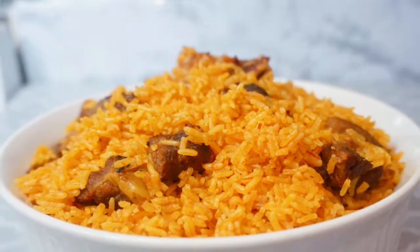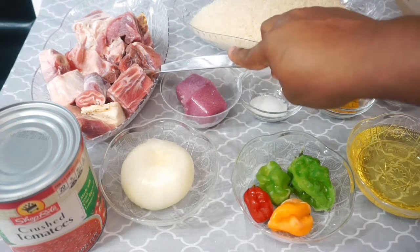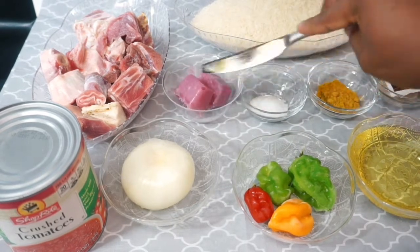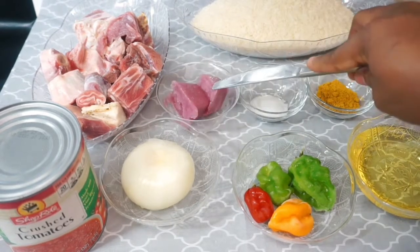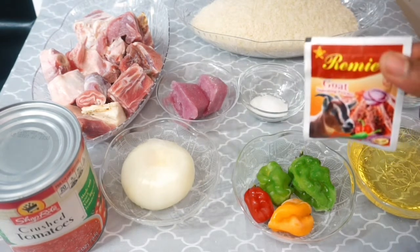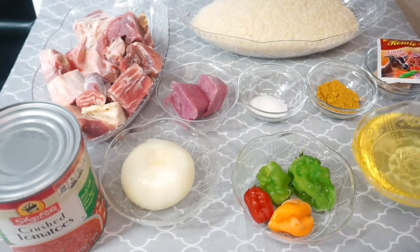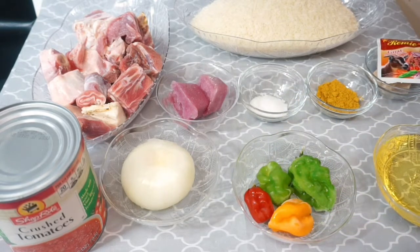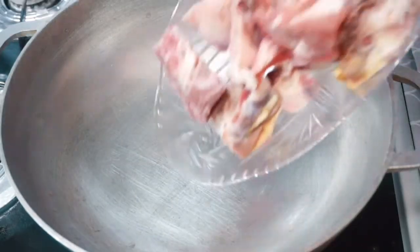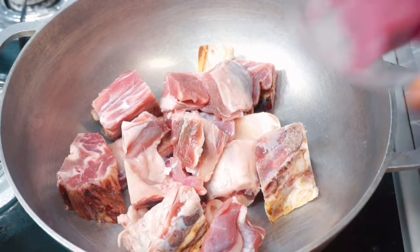For our ingredients we have our jasmine rice, our goat meat, our onion cubes — this is just regular blended onions, I put them in a cube tray and freeze them. We have some salt, curry powder, and my goat seasoning — you can use any seasoning of your choice. Also my Maggi tablets, oil, scotch bonnet pepper, onion, and crushed tomatoes.